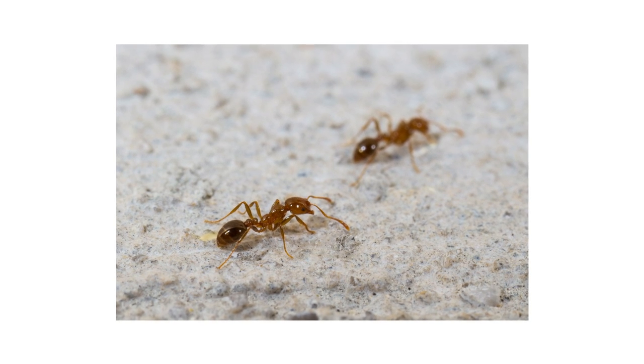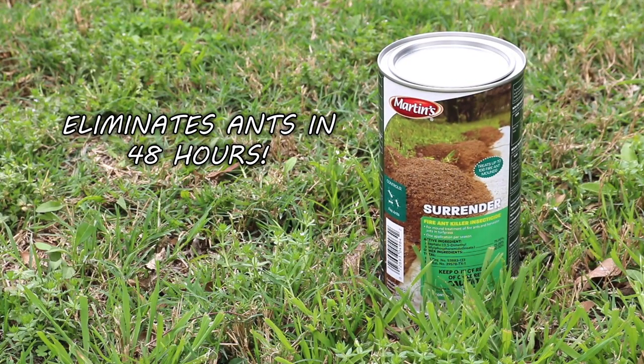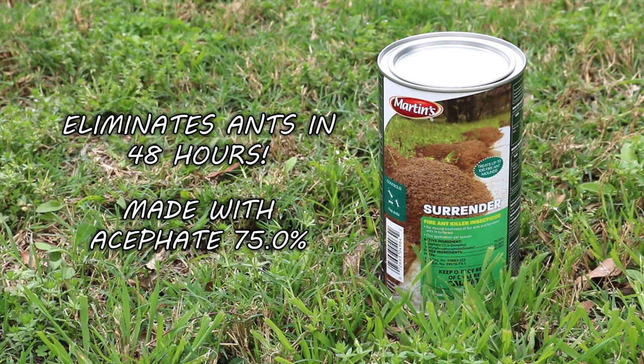If fire ants are active on your property, use Surrender Fire Ant Killer to eliminate infestations in as little as 48 hours. Surrender Fire Ant Killer is made with acephate, an ingredient that targets insects' nervous systems through contact or ingestion.